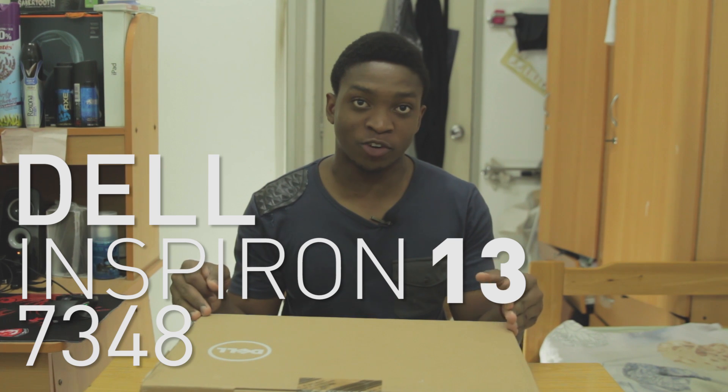Hello guys, I'm Imano from Geekception here, and today I will be doing an unboxing of the new Inspiron 13 7000 series. What makes this different — the reason I'm doing this unboxing and maybe a quick review — is because this comes with a 5th gen Core i5 processor and a full HD display. Rather than talk, I'm going to cue the intro now and let's begin.